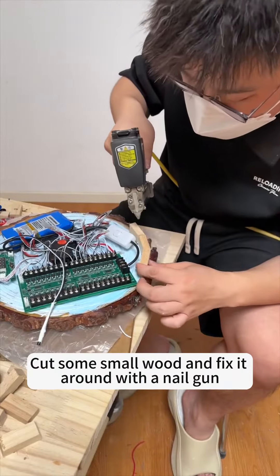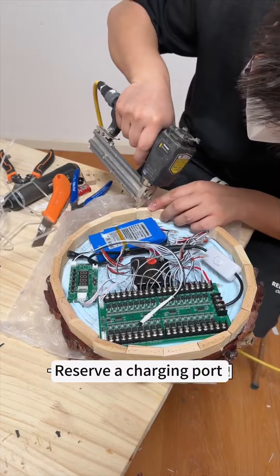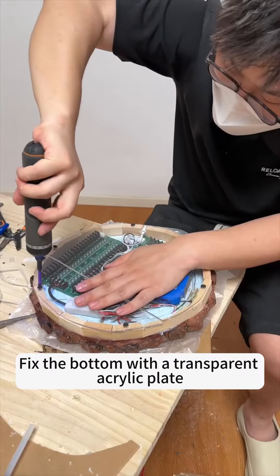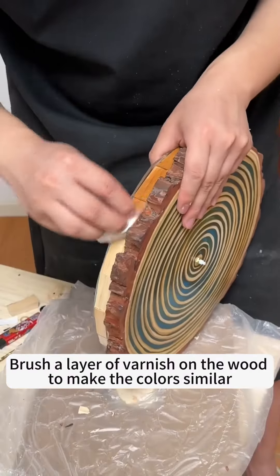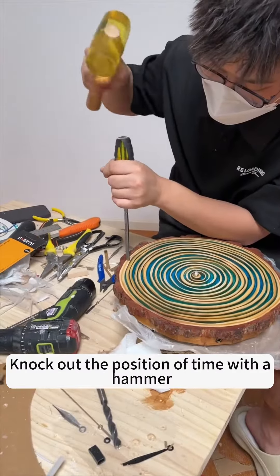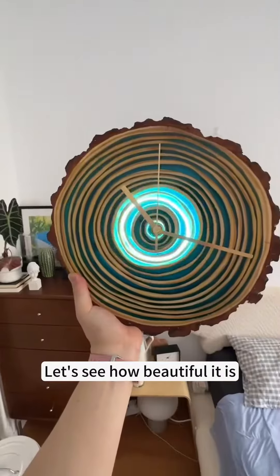Now make the base part. Cut some small wood and fix it around with a nail gun. Reserve a charging port. Fix the bottom with a transparent acrylic plate. Brush a layer of varnish on the wood to make the colors similar. Now cut the positions of the hours with a hammer. Now it's done — let's see how beautiful it is.